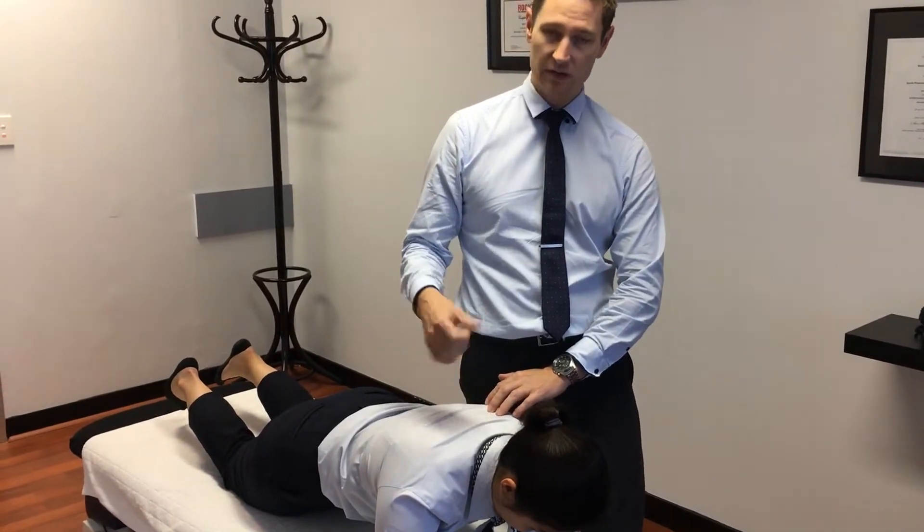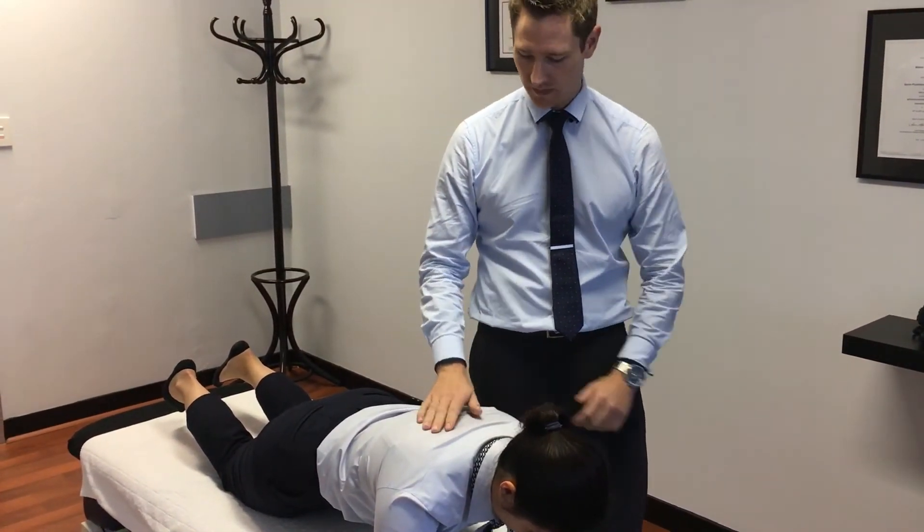We're aiming to get to ten lots of ten-second holds.